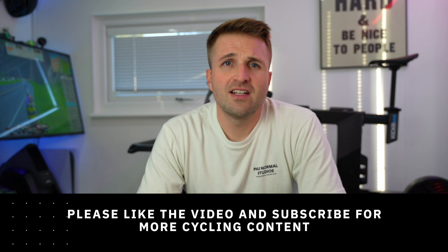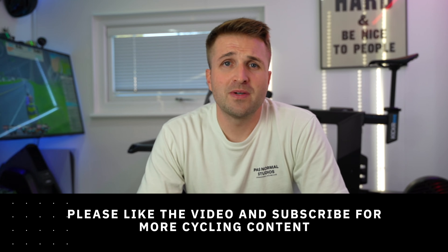Thanks for watching the video, I hope you enjoyed it. Please let me know in the comments what your favourite part of my pain cave is. Please consider liking the video and subscribing to my channel for more cycling content. Now it's time for me to go and get changed and hop onto Zwift — see you in the next video!